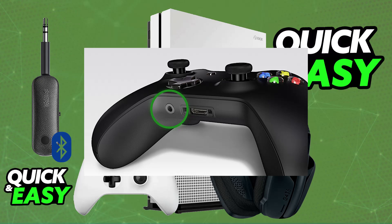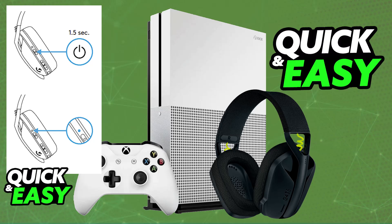Now all you have to do is put your headset into pairing mode: press and hold the power and the mute button simultaneously for three seconds or more. By doing this it is going to enter pairing mode, indicated by an LED flashing blue.